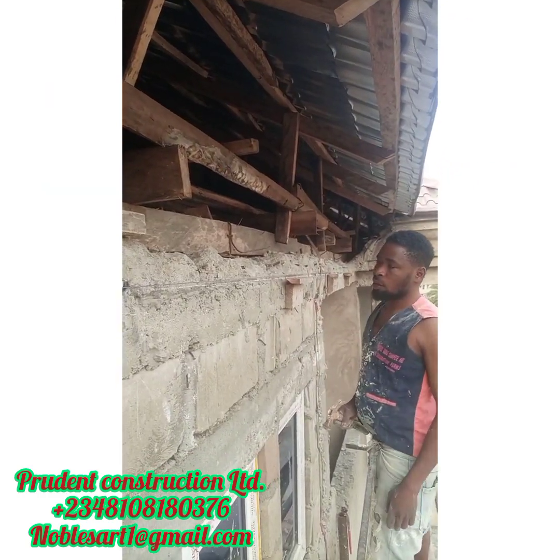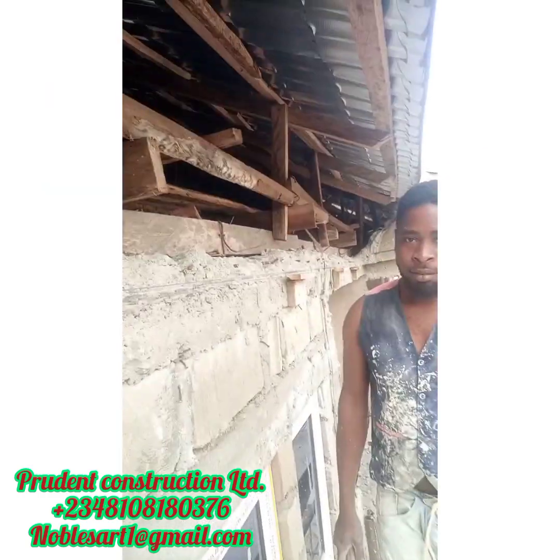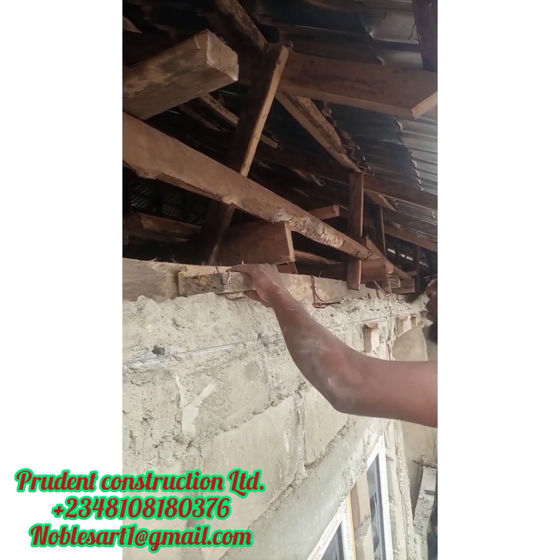Welcome to how to have a parapet on your roofed house. There are things you have to do.